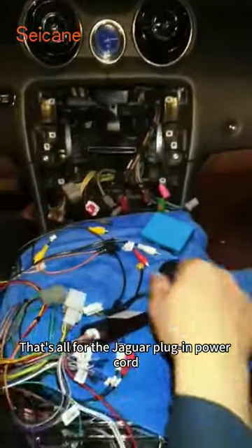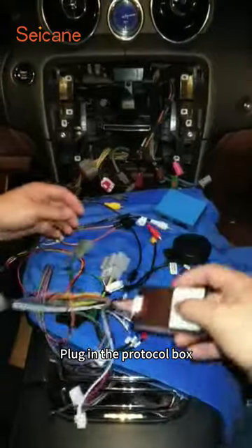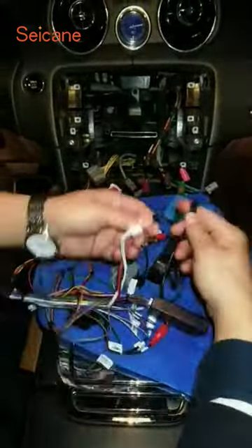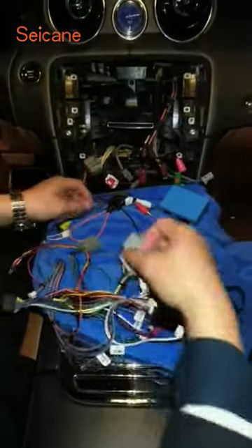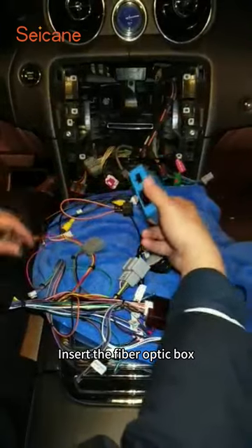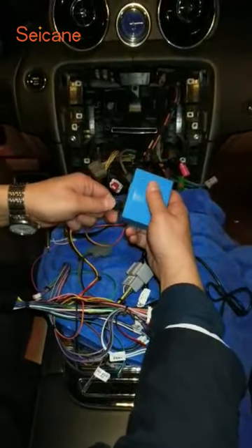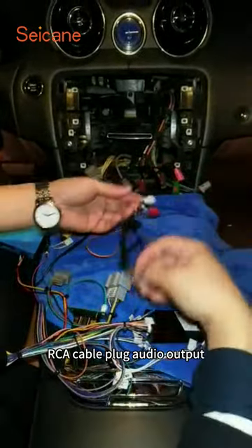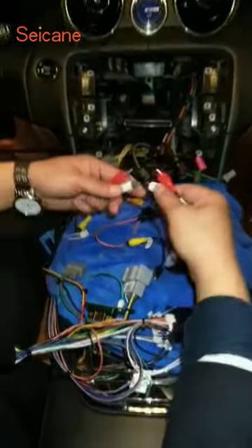That's all for the Jaguar plug-in power cord. Plug in the protocol box. Connecting speakers. Insert the fiber optic box. RCA cable plug audio output. Plug in.